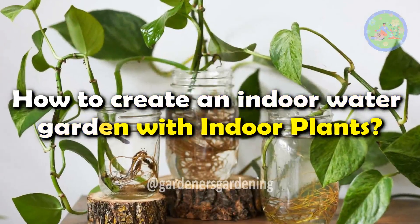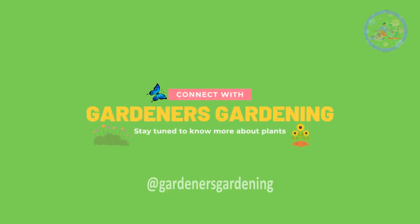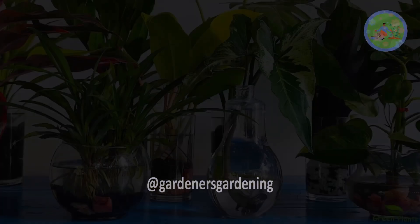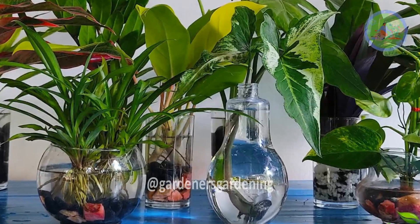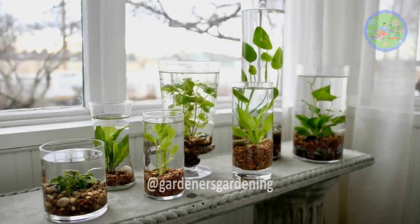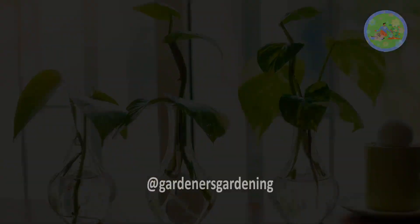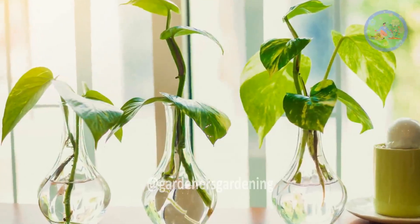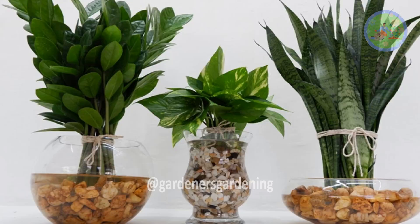How to create an indoor water garden with indoor plants? Hello friends! Welcome to Gardener's Gardening! There are so many popular indoor plants that you can grow in vases and create an indoor water garden in your living room. Vases are a fun way to showcase the beauty of flowers or to propagate indoor plants from cuttings, as they take up so little space.